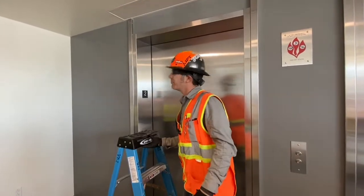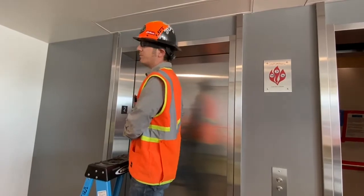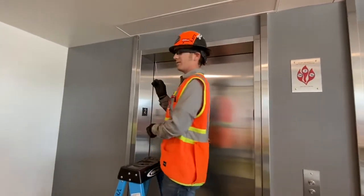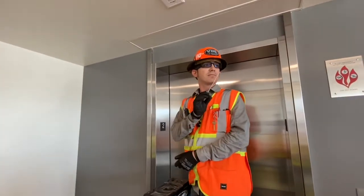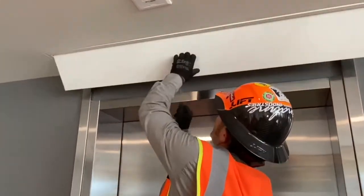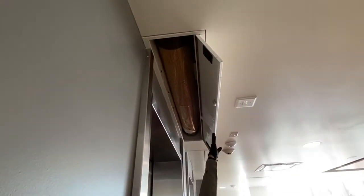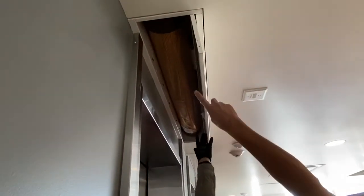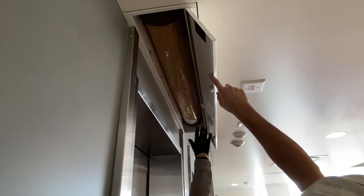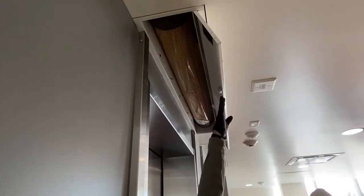They're pretty basic. If you're going to test them, what you want to do is have your nice little tool. Open up the hatch and you guys will be able to see the curtain rolled up inside. That will come down — when the fire alarm goes off, these curtains will come down and seal off the elevators.